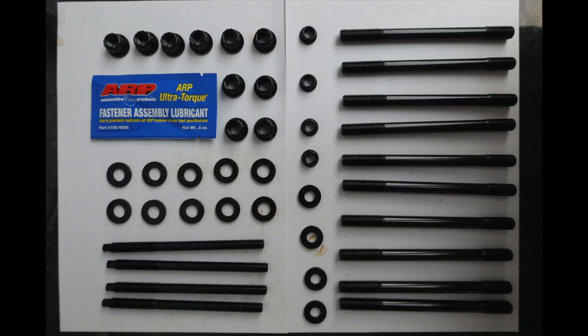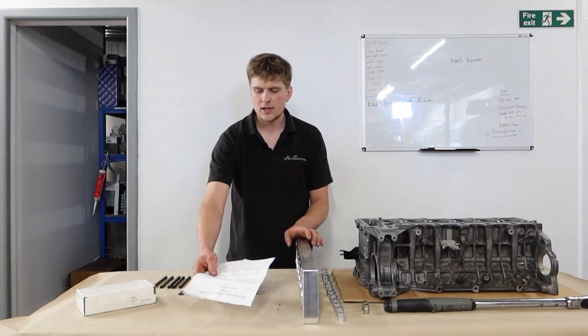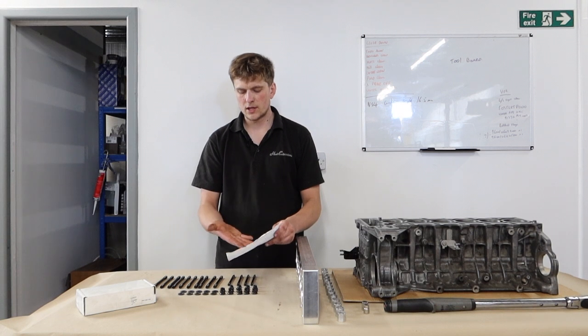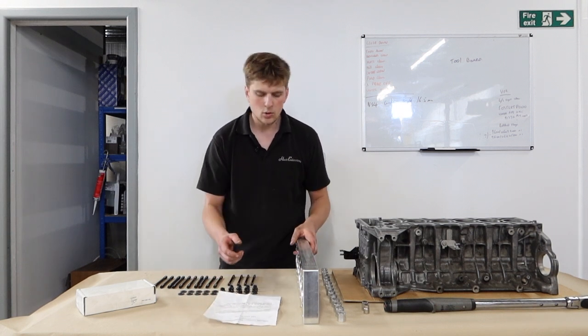As you can see, we've got 10 M11 studs, 4 M9 studs, and obviously new ARP washers and 12-point nuts to go on top. It will come with an instruction sheet to tell you what to torque it down to, although we do need to look up what the recommended torque sequence is.